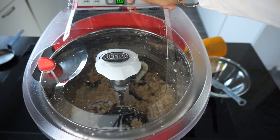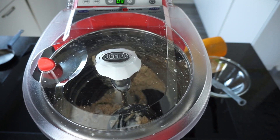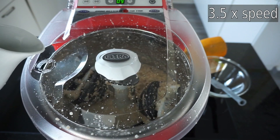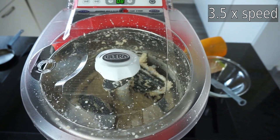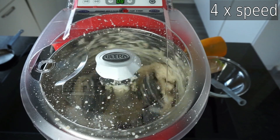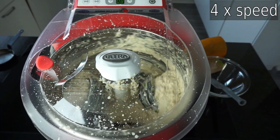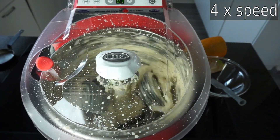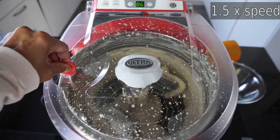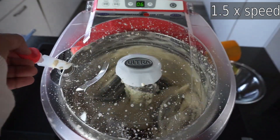I first set the timer for five minutes but realized this chutney needed longer grinding time because I used frozen coconut. I rectified this and increased the timer by another five minutes. By the end of six minutes it was almost ground and I could test the chutney consistency with the batter tester. For the purpose of demonstration I let the machine complete the full program with the timer.